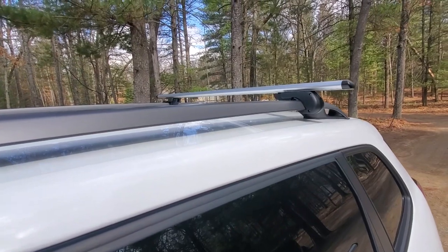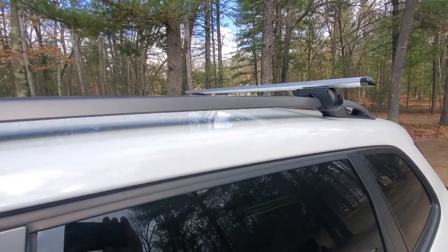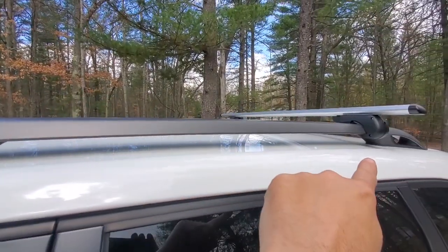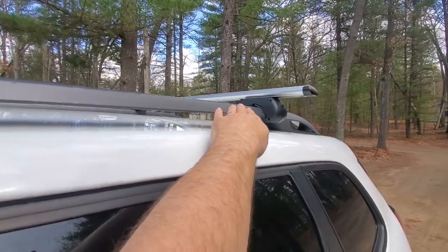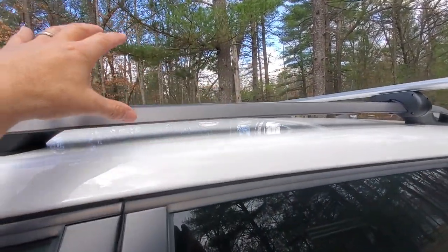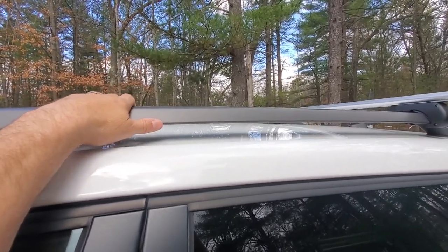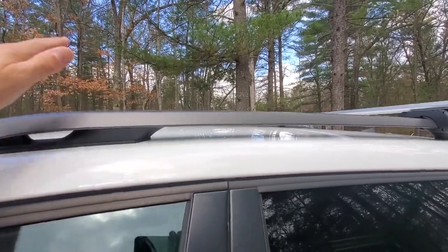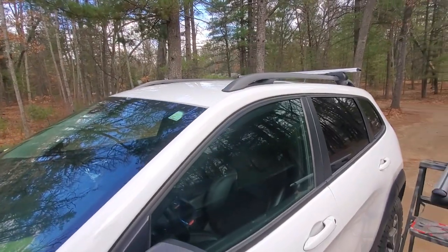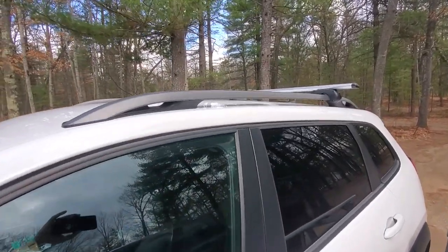I haven't driven with them yet. I'll mount the other one and take you for a spin to see how the noise is. Because with my Brightline ones on my Renegade, I had constant highway wind noise — they could only be mounted in one fixed position. They could not go any further back. And this vehicle spends most of its life on the highway, so that wasn't going to work for me.